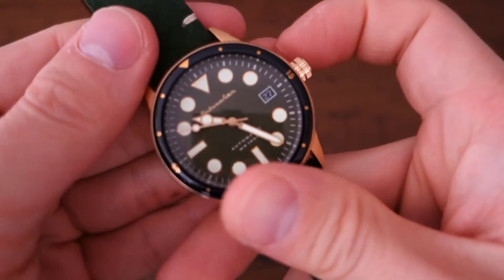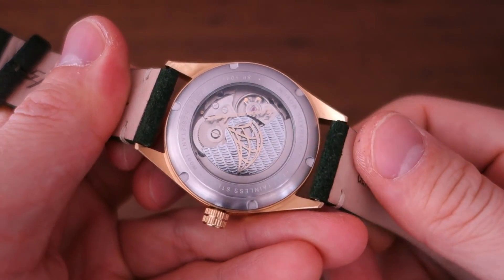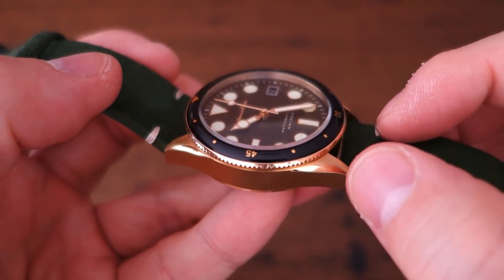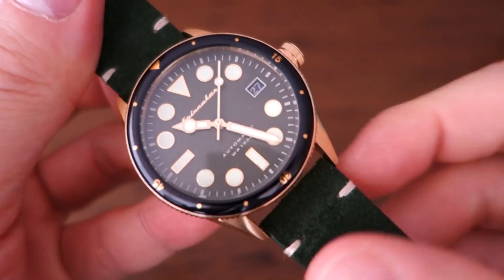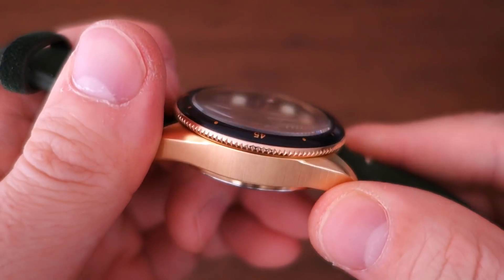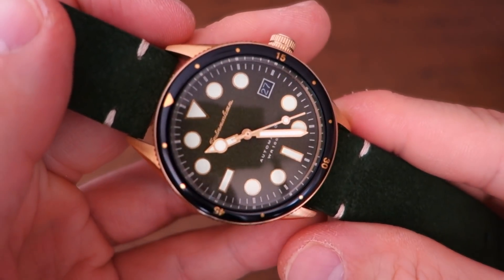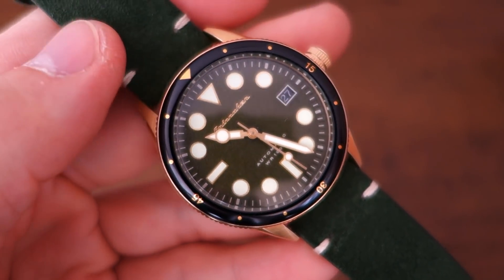For positives: the case craft is actually not bad. The finishing is one of the hallmarks of Spinnaker — not groundbreaking, but that polished bevel and overall solidity feel decent. The domed glass adds real character with that side distortion, and I do like domed glass like that. Just beware that it's mineral glass and fairly proud, so it may be prone to scratching with frequent use.